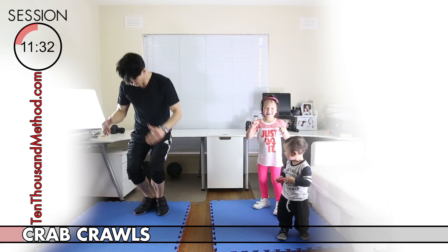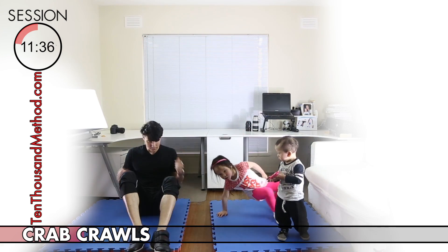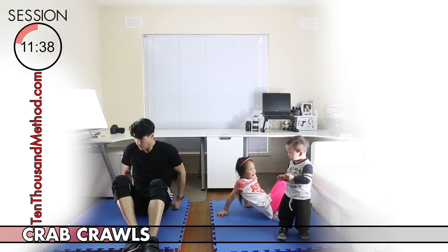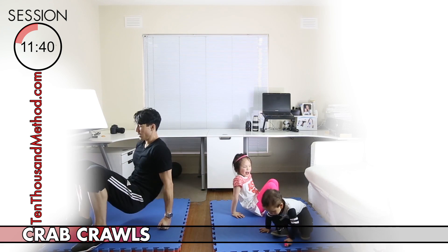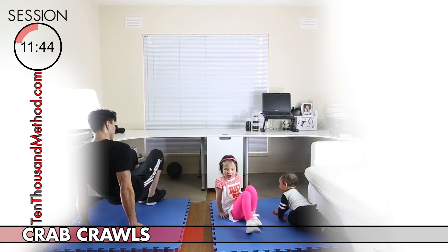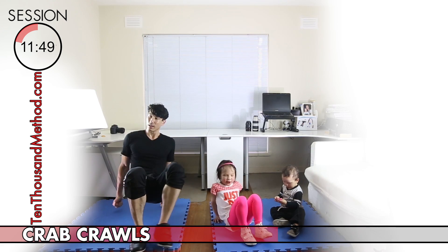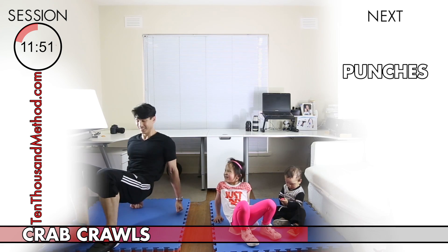It's another 30 seconds of the crab crawl. If you remember, this is an exercise for your arms and legs, so really do your best to keep your hips up for the full 30-second block. You're doing great — we're about halfway through this block, so keep it up, we're almost at the next exercise.